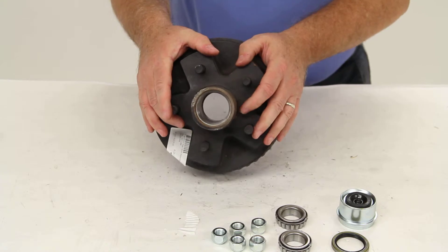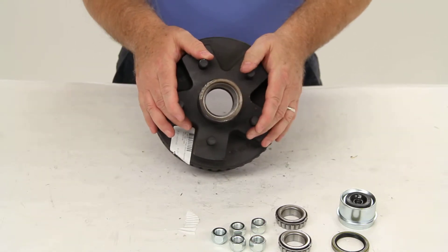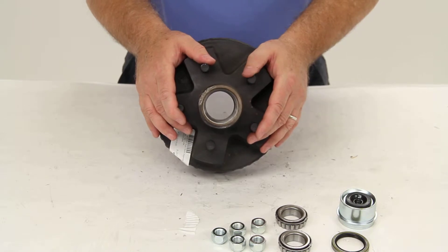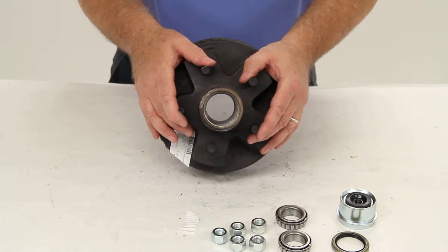This application will fit most 2,000 pound axles with the 1 and 1/16 inch spindles. It is for use with the 7 inch by 1-1/4 inch electric brakes only.